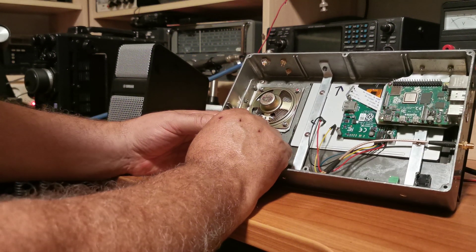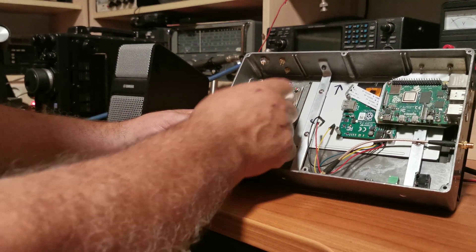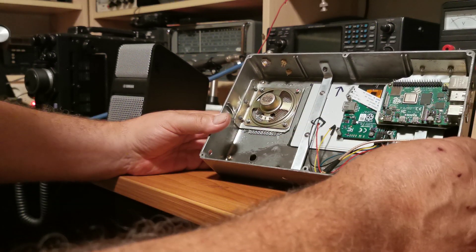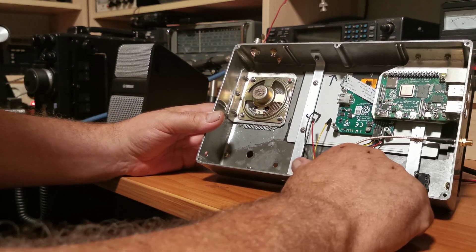I've got a speaker in here which is a 1 to 2 watt 8-ohm speaker. I went to the trouble of mounting it - it's got a plastic cone so it's fairly rigid. There's the on/off switch and what will be the analog volume control.